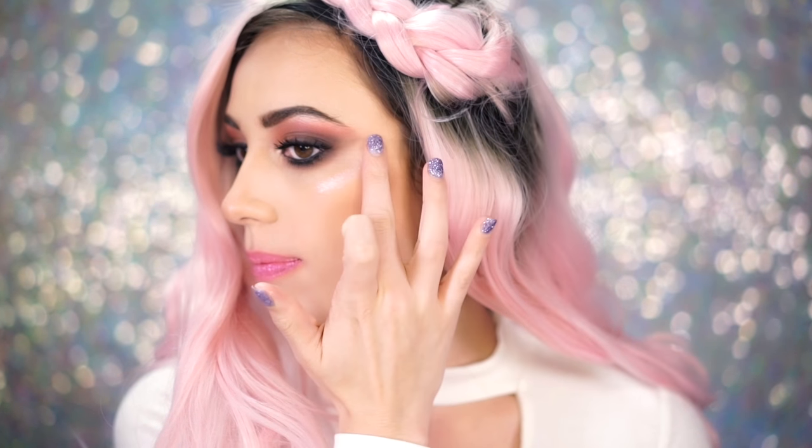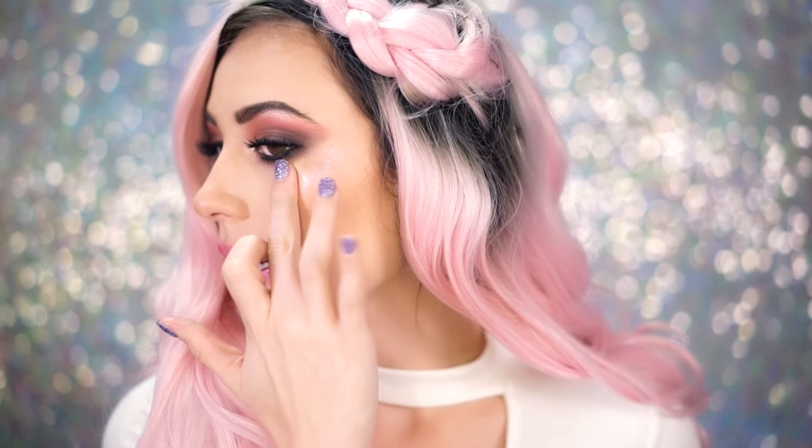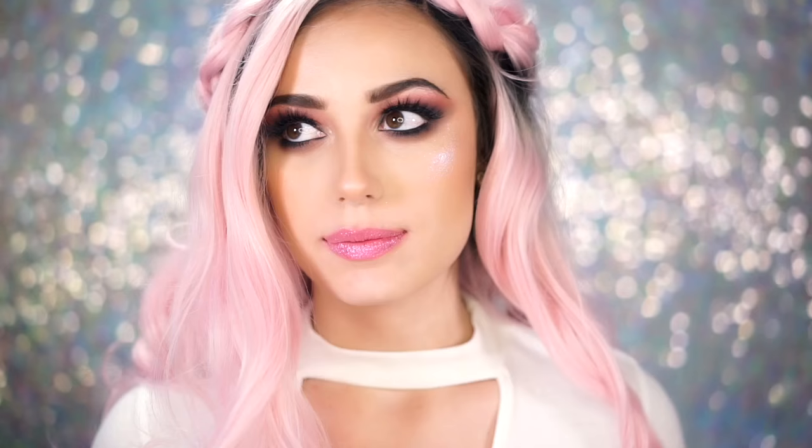I'm actually going to try using this on my eyes and my cheeks. I'm going to try this on my cheeks really quickly — I just feel like I have to. Okay, I'm taking Dope and I'm going to put this on my cheeks. Oh my gosh this is really cool — it's like a glitter highlight! I'm going to take a little bit of Choke and apply that too. This gives you like a wet look — so cool!